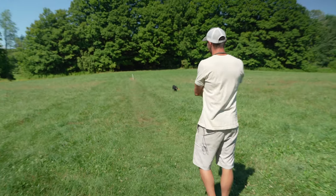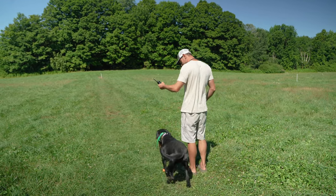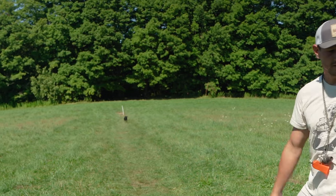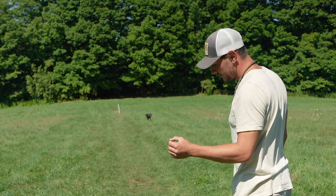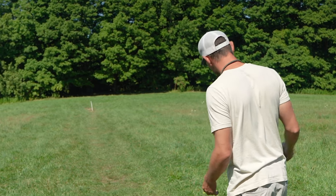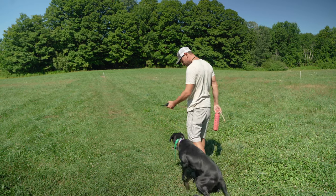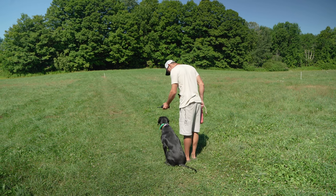So now I'm going to probably send her on one or two straight backs and end her session — she's getting a little hot. Sit. Good. Back. Atta baby. Look at that momentum. Good dog. I don't want to dampen that momentum, but I also need her to listen. So we've got to have a balancing act of under control, listening to me, complying with commands, teaching. Sit. Heel. Sit. Good. Back.